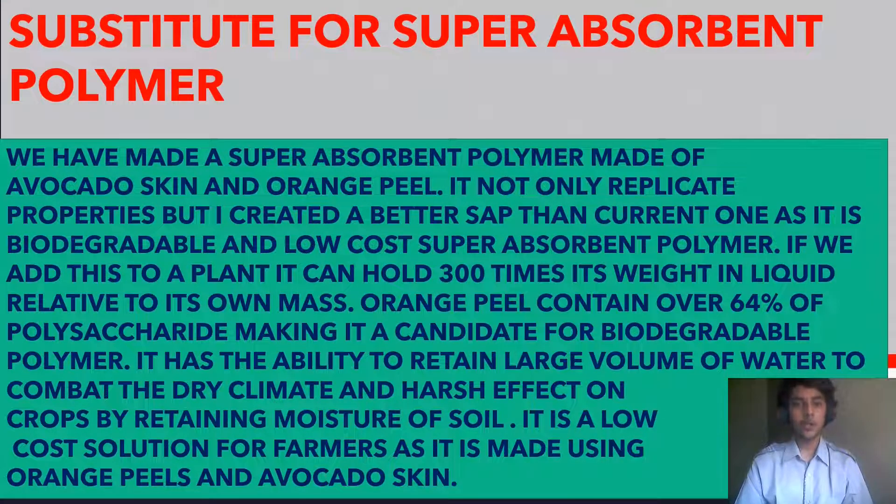As a substitute for super absorbent polymer, we have made a SAP using avocado skin and orange peel. It not only replicates the properties of commercial SAP but is also a better product, as it is far more biodegradable and low-cost.